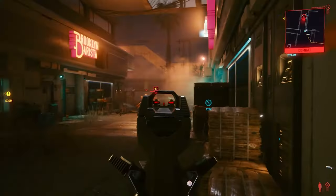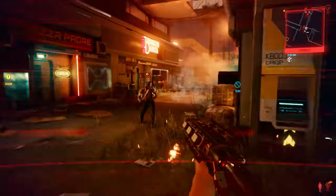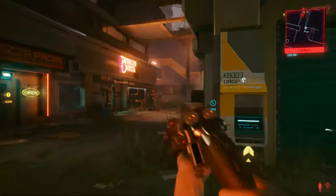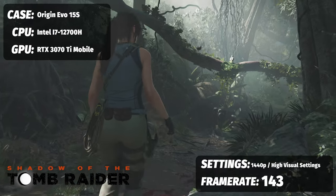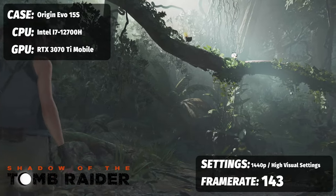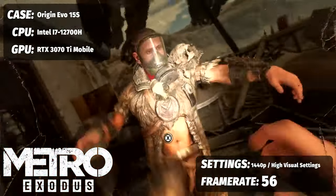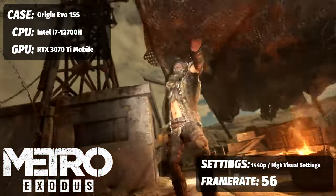We had five games, five average FPS scores, and three runs each to get our average. With Cyberpunk 2077 at 1440p, RTX on ultra, and DLSS set to ultra performance, our FPS average on the Evo 15S was 80 frames per second — absolutely fantastic. Shadow of the Tomb Raider at 1440p with DLSS set to ultra performance on the highest preset saw 143 frames per second. On Metro Exodus with RTX set to extreme and DLSS set to balanced, we got 56 frames per second on average.